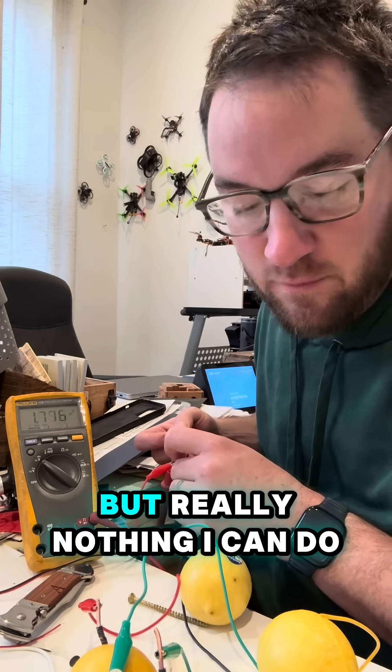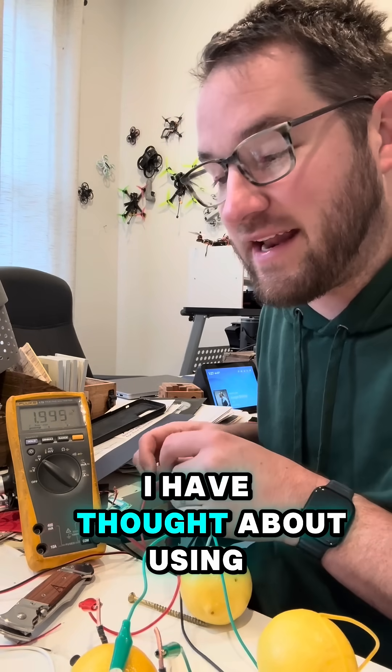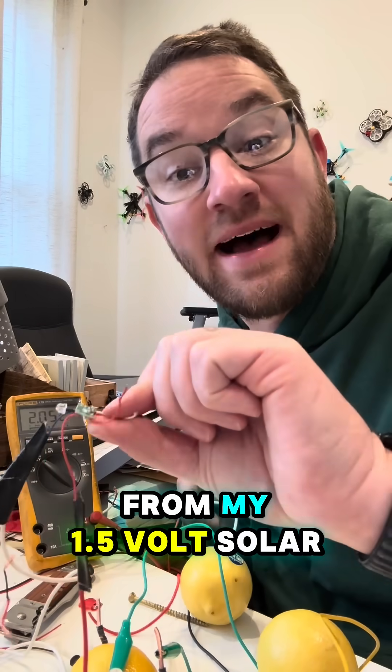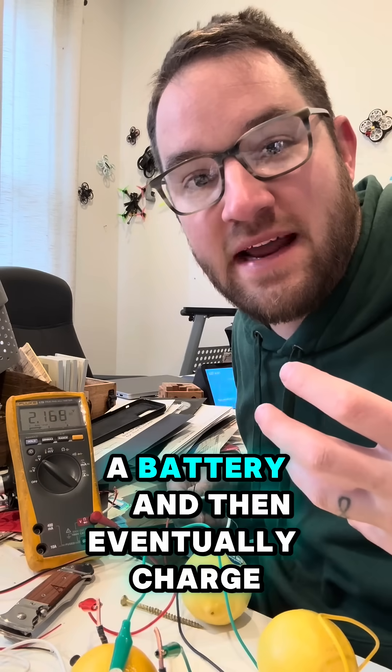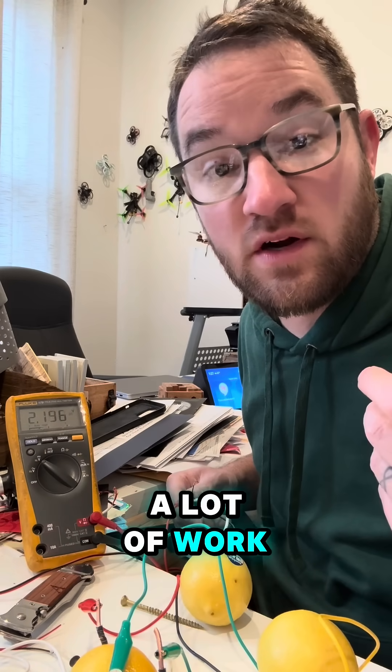And the voltage goes back up, but really there's nothing I can do with these lemons. I have thought about using the guts from my 1.5-volt solar light to store energy in a double-A battery and then eventually charge a phone, but that just sounds like a lot of work.